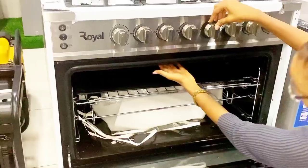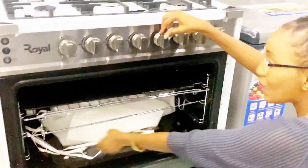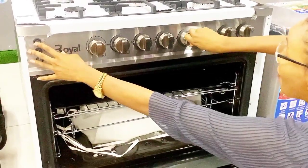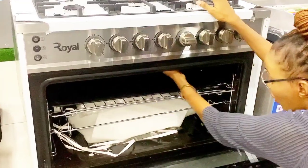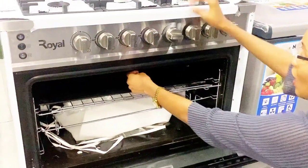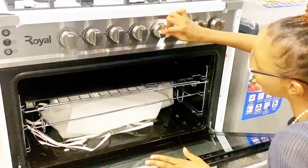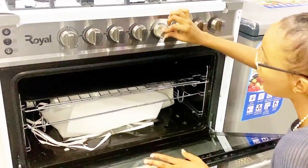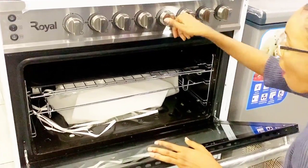To ignite it, you click here, push in, and turn to your left — the flame comes up right here. If you don't want to use this button, you can light a match, put it here, and operate from your knob. If you want to reduce the flame, you push in and take down. And if you want to increase the flame again, push in and take right to the middle. If you want to turn it off, you go right back up.